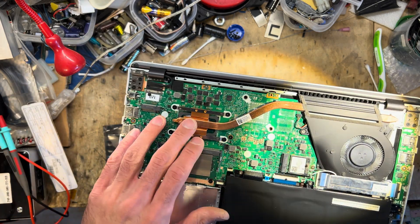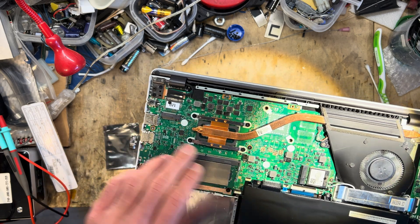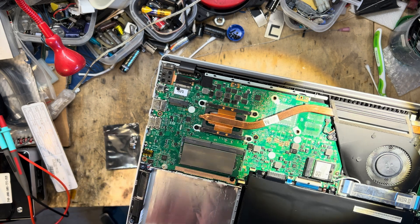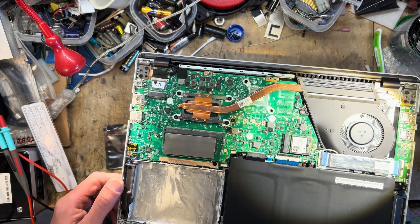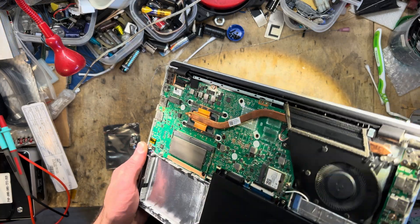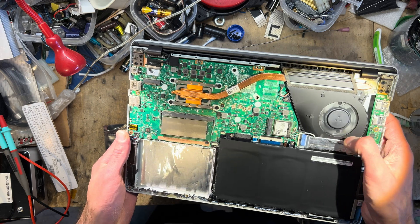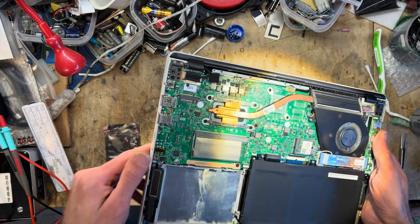First of all we need to remove the logic board and then remove the connector. Unfortunately, the hinge for the display bolts on top of the logic board, so taking it apart may be a bit more of a struggle — it's not really as nicely engineered as the MacBooks I usually work on. So let's just remove the screws, take a closer look at the logic board, and see what we can do.